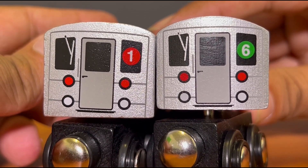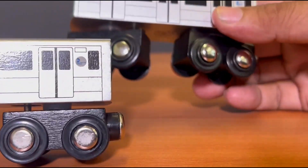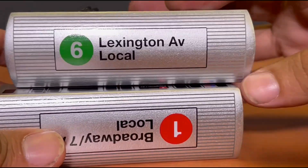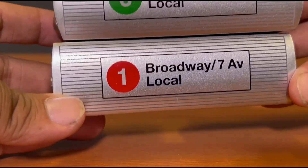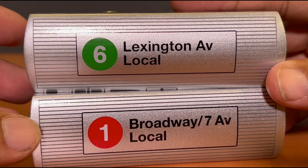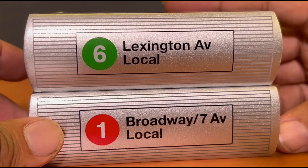I suspect the S train is also a similar size to this as well. When it comes to the sixth train, the paint is pretty much similar to the one train. But on top, that's where you see the difference — the one train is actually a little bit longer than the sixth train, if you count out the curvy shape on the front.